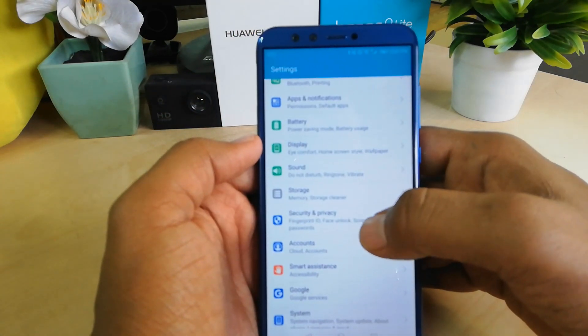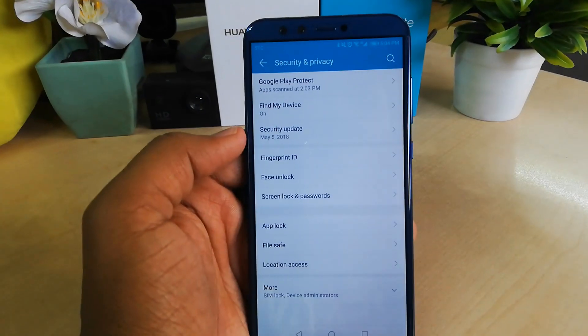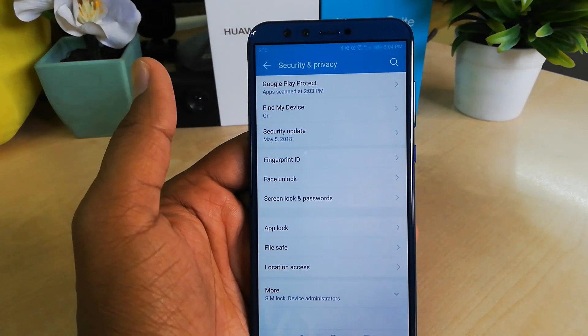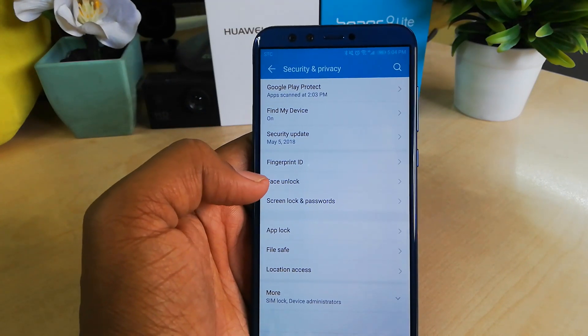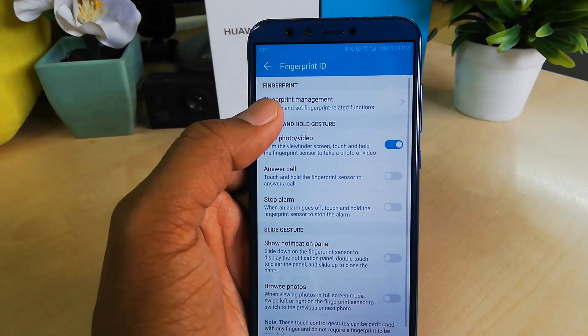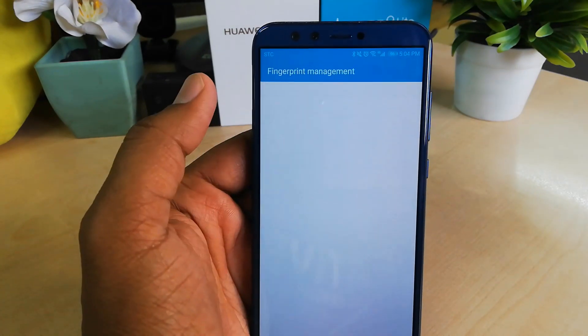Go into Settings, then the Security and Privacy section, and you will see many options. If you would like to add a fingerprint ID, simply click on 'Fingerprint ID' and then at the top you will see 'Fingerprint Management' — click on that.